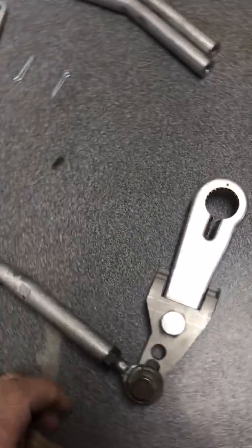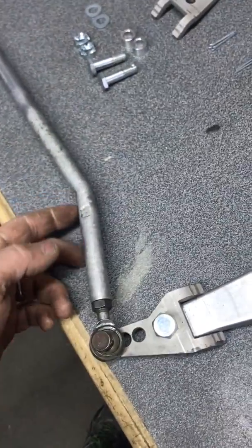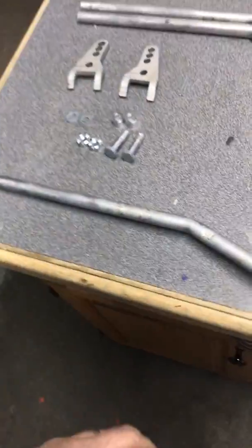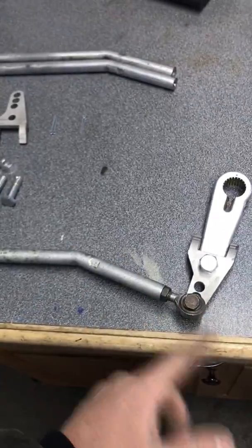One important thing to note with the tie rods: the bend goes towards the outside. You can see there's a longer straighter section — that goes on the inside, and the bend is closer to the outside of the sled.